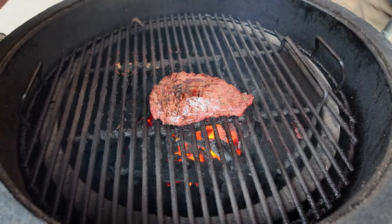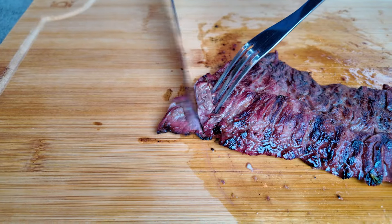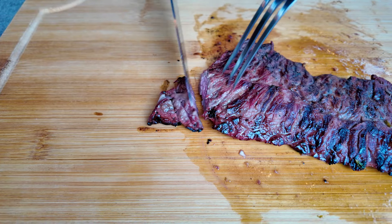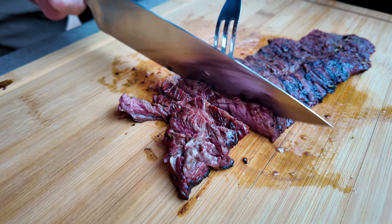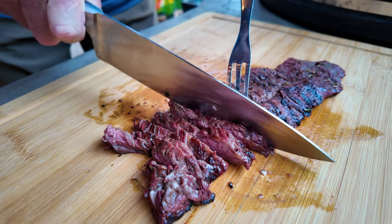The internal meat temperature is 145. Let's open this up and pull the probe out. The carne asada has rested for about five minutes — it's time to slice. We're going to go across the grain and cut thin slices. This smells amazing. I can't wait to try it.